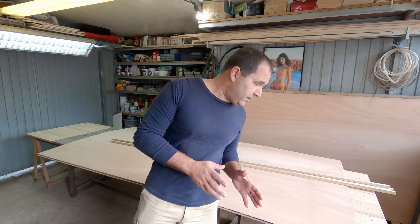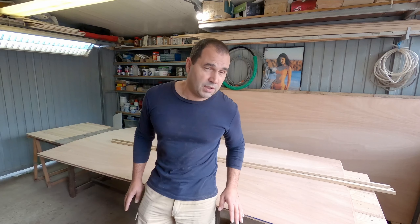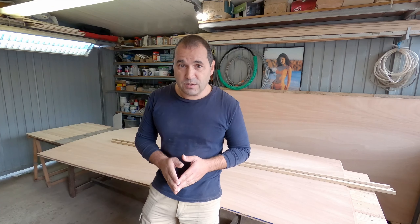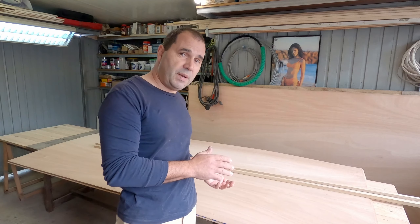Now there are two methods that you can use to build this boat: the timber frame method or the filleting method. I will use the filleting method, but as I go along I'll try to explain the differences between one method and the other.